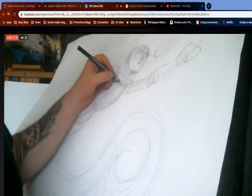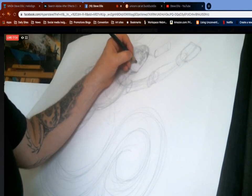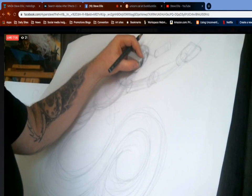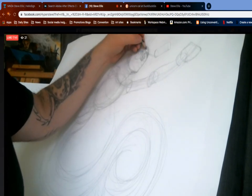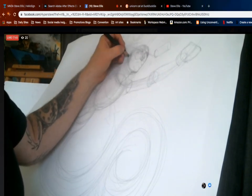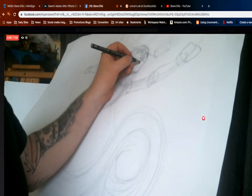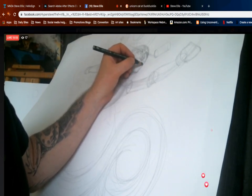Now that I've established where the chin goes, we can erase that chin bubble. Then we're gonna draw under the chin and down the throat to the center — the clavicle spot. Now I'm gonna draw the ear. Following the circle, the top of the ear is going to be right about at the top, and the nose is going to be right about where the bottom of the ear is.